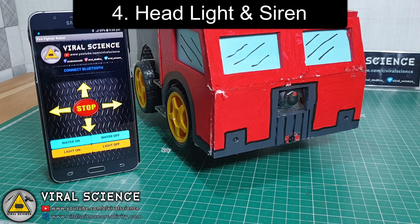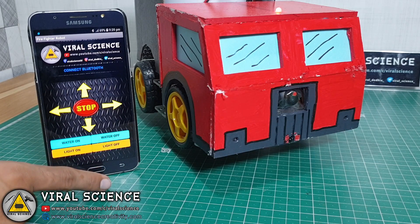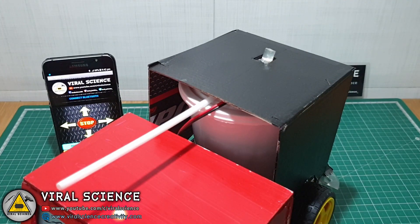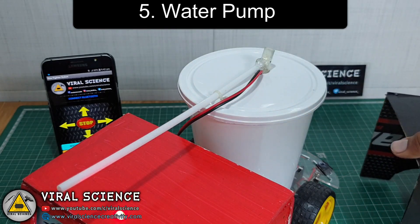In the fourth upgrade, I've added two white headlights and the siren circuit in our robot, which will be controlled with buttons on the application. The siren circuit is the same one I used in the previous video, based on the UM 3561 sound IC. The fifth feature is the water pump, which is the same as it was in the previous version.